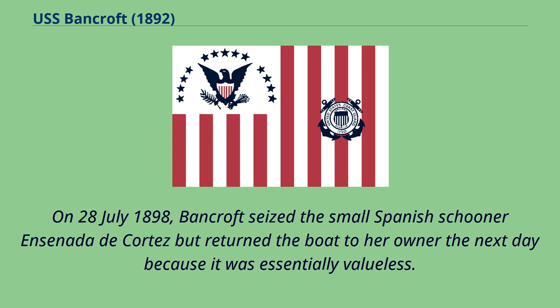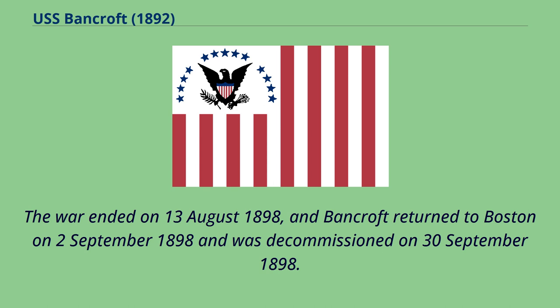On July 28, 1898, Bancroft seized the small Spanish schooner Ensenada de Cortez but returned the boat to her owner the next day because it was essentially valueless. The war ended on August 13, 1898, and Bancroft returned to Boston on September 2, 1898 and was decommissioned on September 30, 1898.